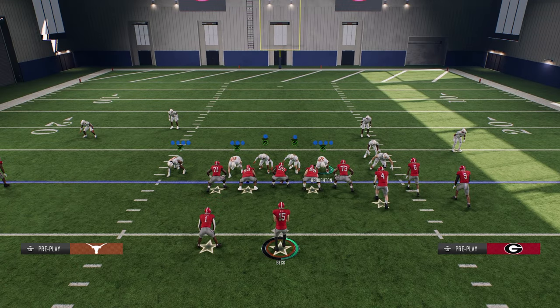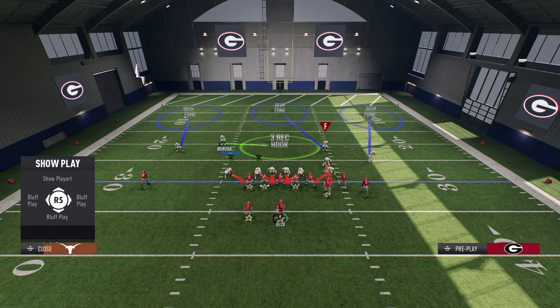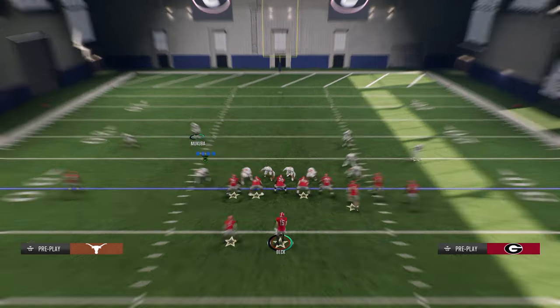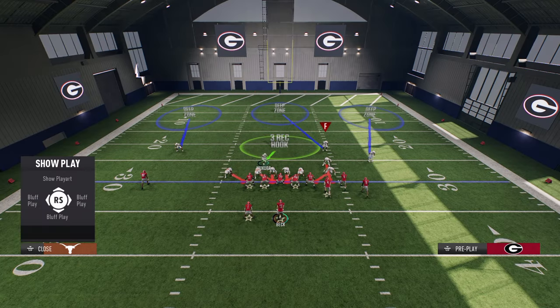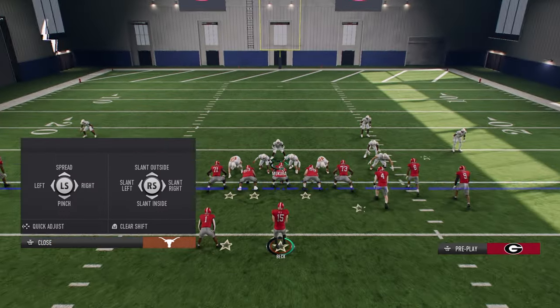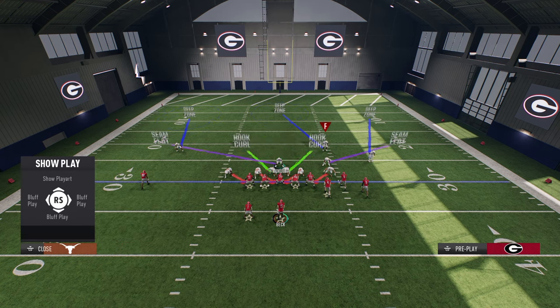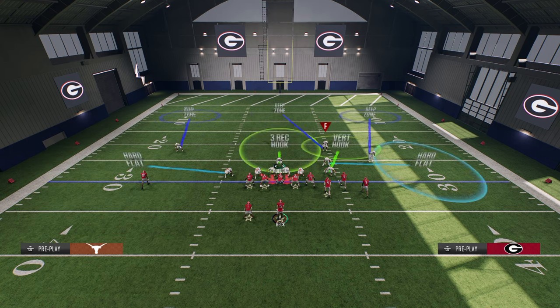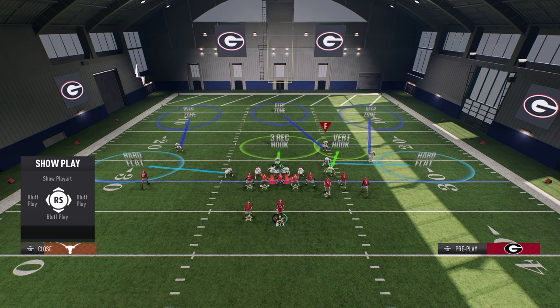The only four people we want blitzing here are these four interior rushers. So the coverage aspect is honestly up to you. You can user the defensive end on the left, you can user the nickel corner — it's up to you. What I'm going to do is user the safety. And with quick adjustments, I can put both defensive ends in whatever coverage I want them to be in, and I can put this nickel corner into a coverage.